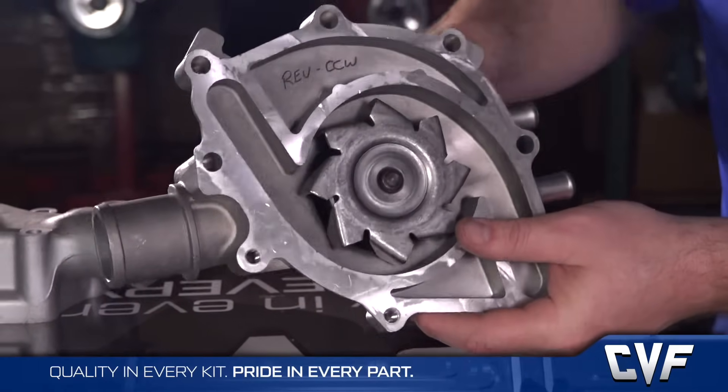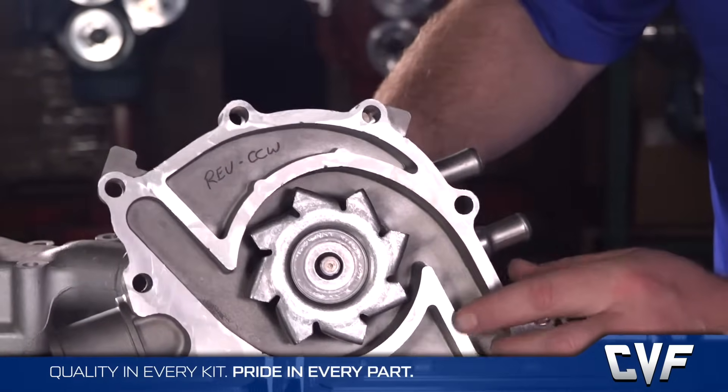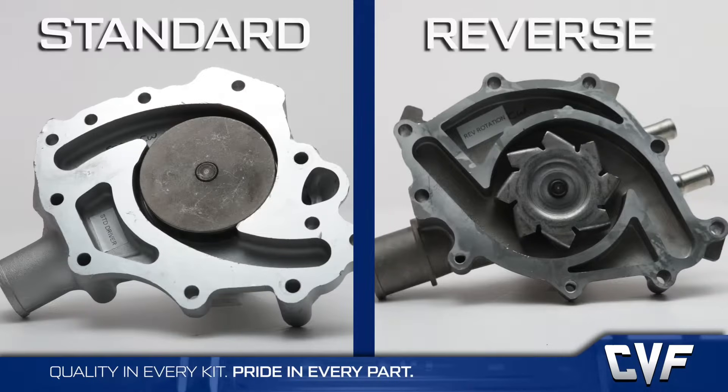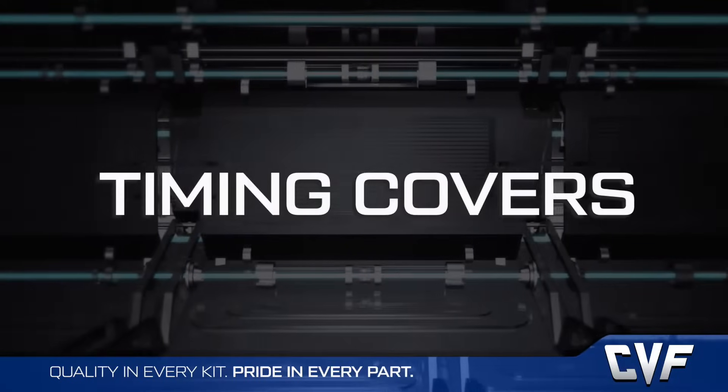If you're still unsure, remove the pump and examine the impeller and timing cover. With the lower hose pointed down, look at the back of the pump and position one of the blades at 12 o'clock. The flat part of the impeller blade will be facing left on a standard rotation pump, and right on a reverse rotation pump.